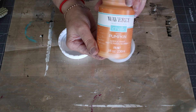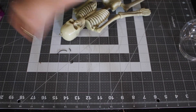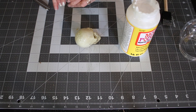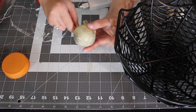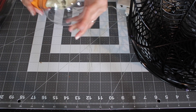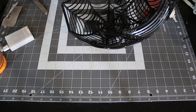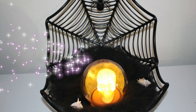I took my snow globe apart and used chalk paint in the color pumpkin so my base would be orange. Then I Mod Podged my skeleton's head and sprinkled Dollar Tree glitter on it so it would be nice and sparkling. When it dried, I stuffed tea lights — also from Dollar Tree — inside the skeleton head and hot glued it to the base. To decorate, I used Dollar Tree spiderweb, and I used zip ties to tie the two baskets together in the form of a little clam, so the skeleton in the snow globe looks like a pearl. It turned out really spooky, cute, and it lights up!